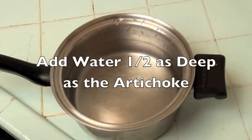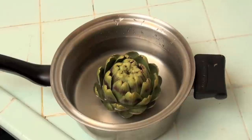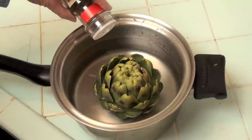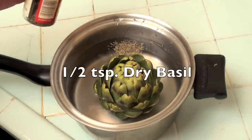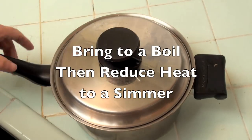Add water to come halfway up the artichoke. I add a little dry basil to the water. Now bring the water to a boil and then reduce to a simmer.